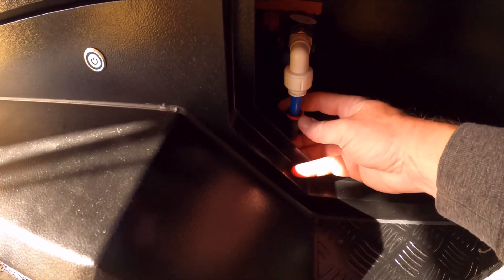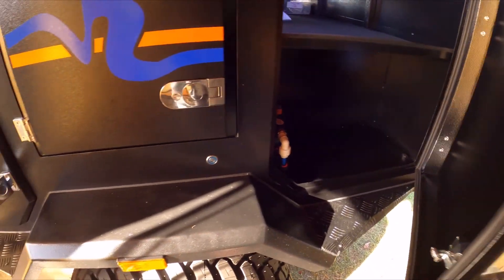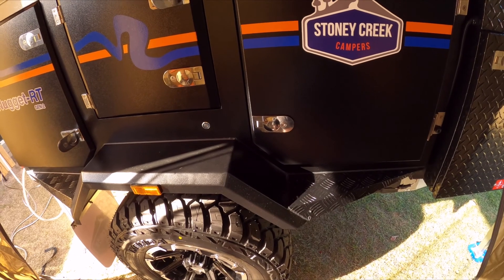I'll probably have to go through and check the connectors because I did find one of them on the outside of the trailer wasn't pushed all the way in. Little things get overlooked but that's standard. Alright, we'll go look at the cage — we've got the annex on.